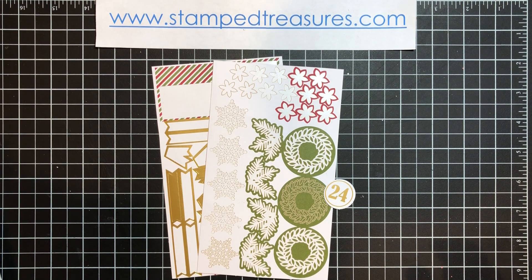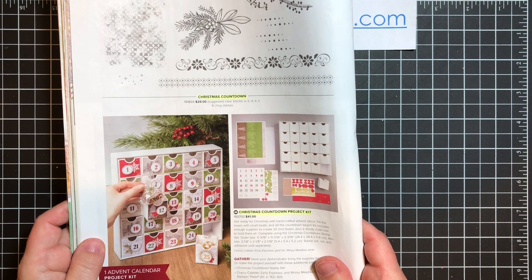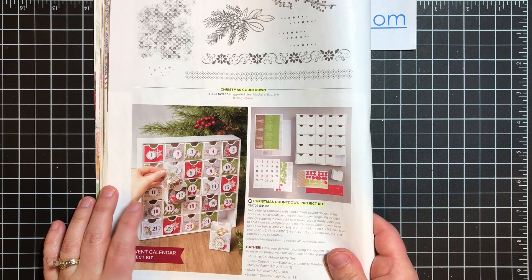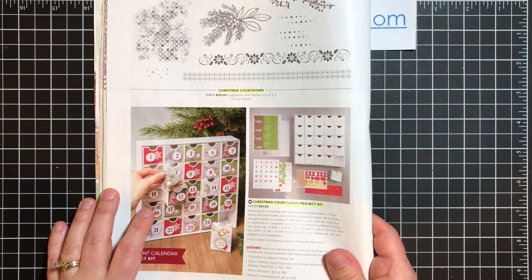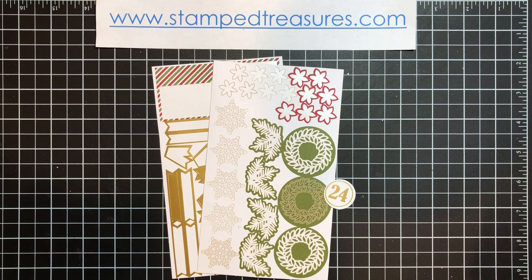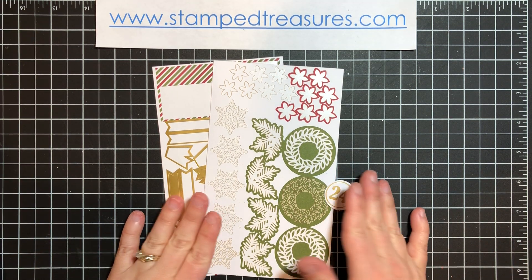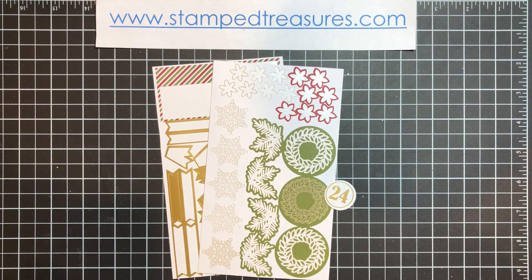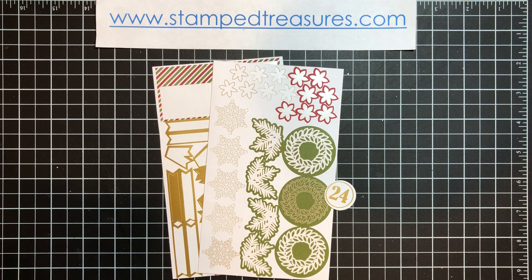Today I wanted to share some gift tags that were created using leftover pieces from this Christmas countdown project kit. This was a really popular countdown kit this year and you have some leftover pieces. If you didn't purchase this kit, you can visit my website and click the link above to shop online. But if you didn't, just take these ideas and think about what leftover pieces you have from other kits, because there's almost always leftover pieces in any of the kits from Stampin' Up! If you're a Paper Pumpkin subscriber, there will be lots of ideas you can use with leftover Paper Pumpkin kits as well.